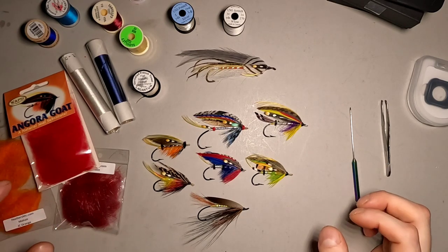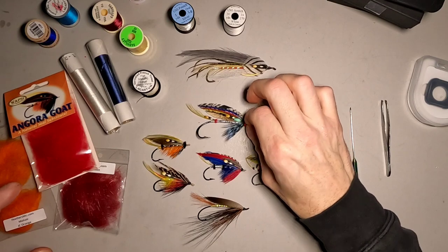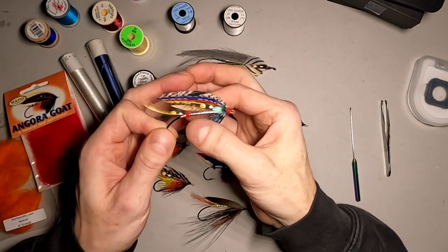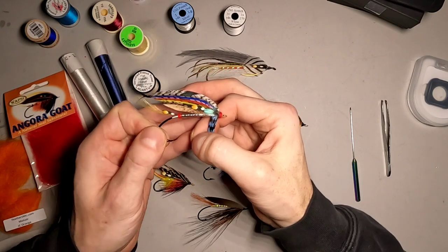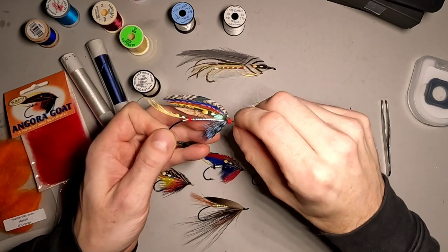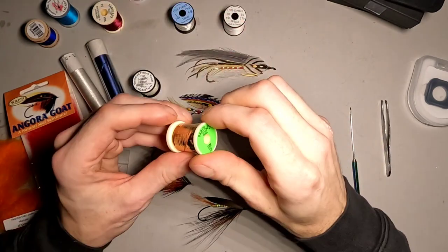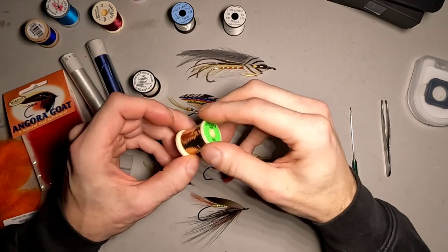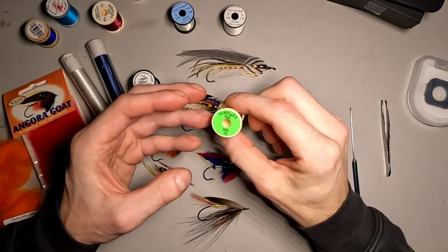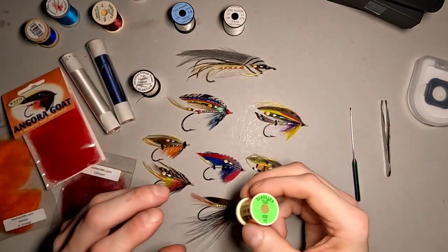Starting with this one here in the middle — this is a flat tinsel-bodied fly. I used flat silver tinsel, but for this I used Danville's Mylar, which is this right here. This is the double-sided silver and gold. It's inexpensive, it's easy to find, and it doesn't look terrible.